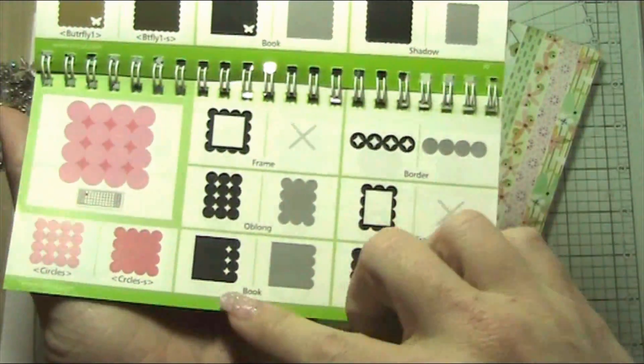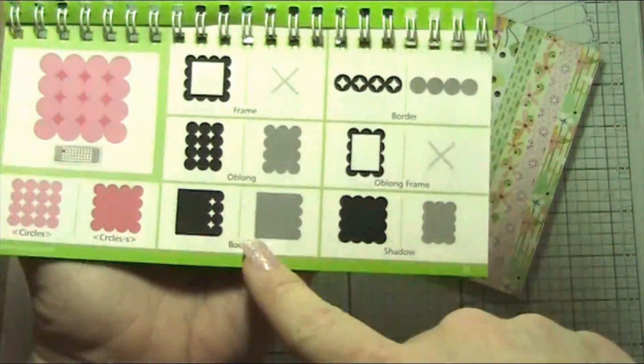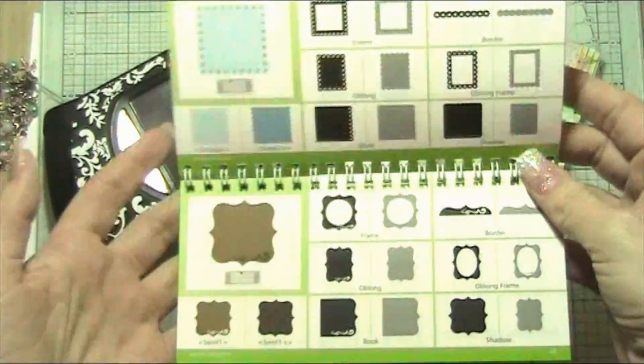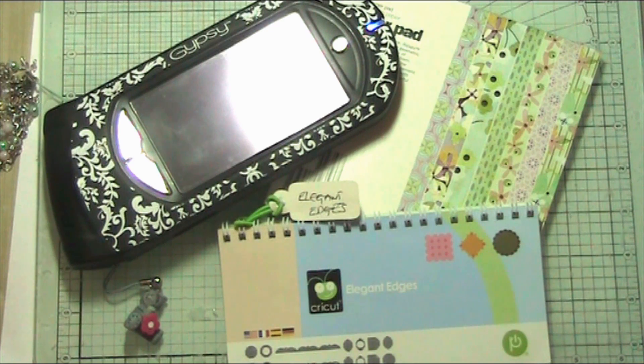So this book feature — if you look on the Elegant Edges Cartridge on each page, because it's a feature key, there are lots and lots of different ones. I'm actually going to be using my Gypsy to do this, that isn't necessary — it's just that I like designing on my Gypsy.